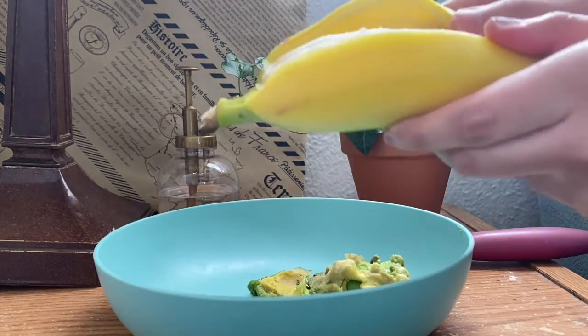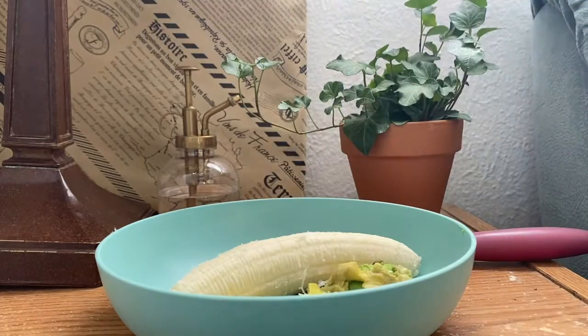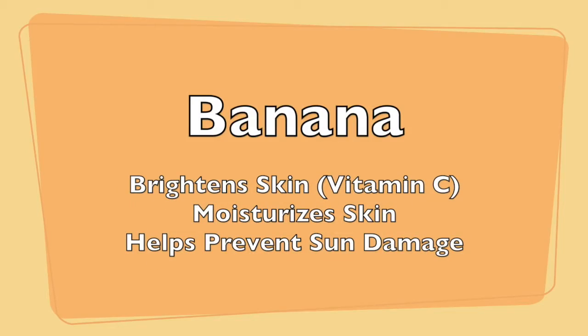Then peel the banana and put it in the bowl. The banana will brighten skin with its vitamin C, moisturize it, and helps prevent sun damage.